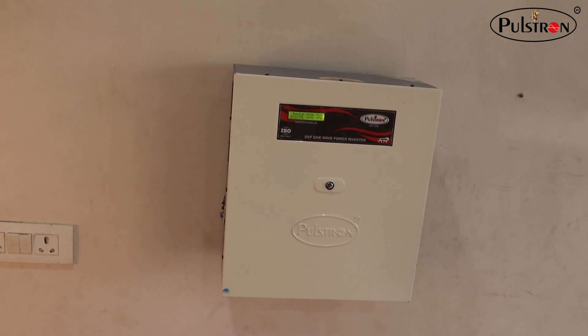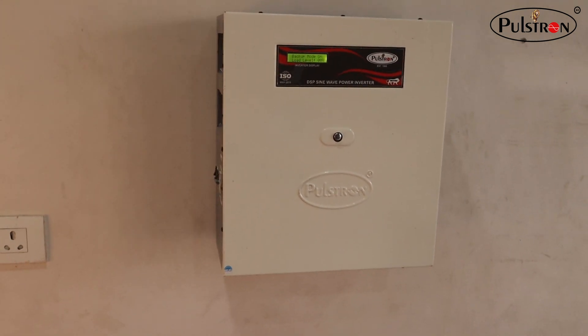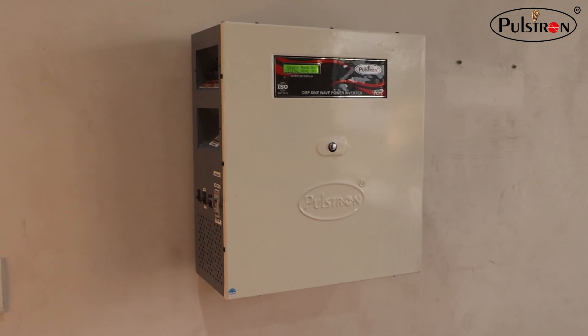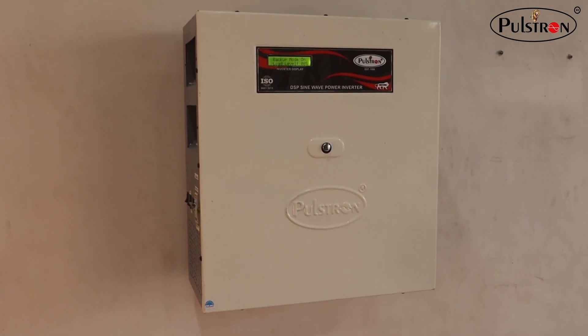This inverter is portable in nature. You can use it for outside vacations, camping trips, and more, very easily.